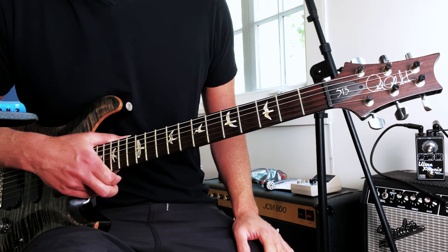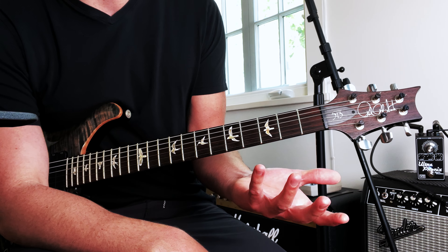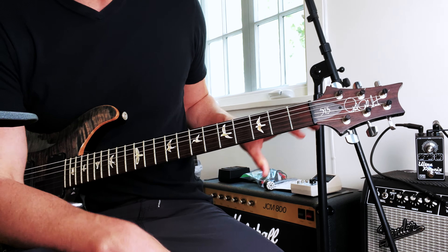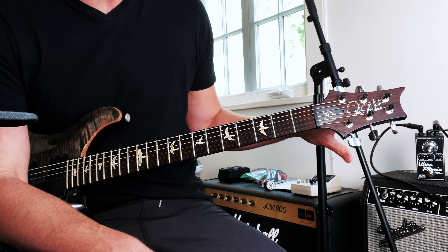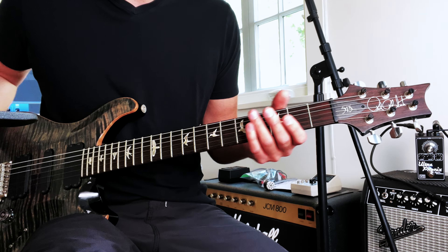I treat it like it's an amp, so pretty much just like a lot of my Plexis and other amps — I don't really even turn the knobs much. So really, you can get all the different sounds right here on your guitar. Once you get kind of a locked-in amp tone, which I'm pretty happy with, I don't even touch the knobs.